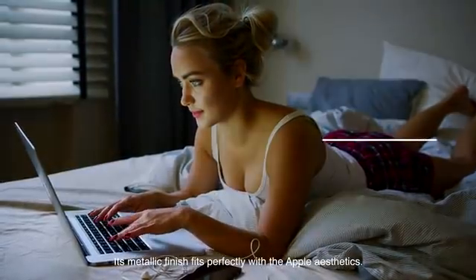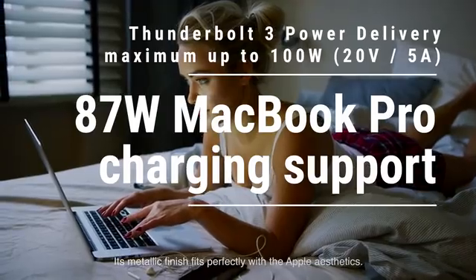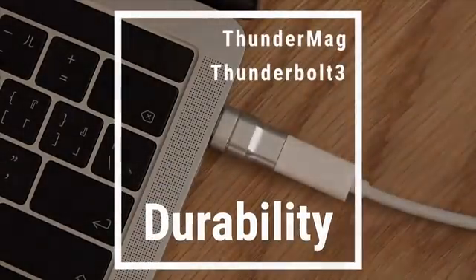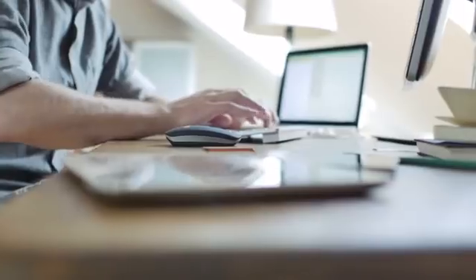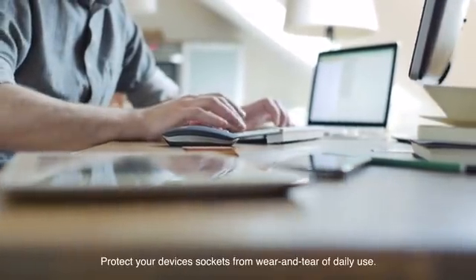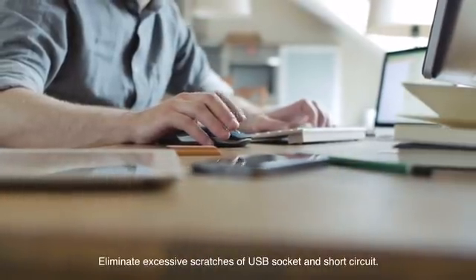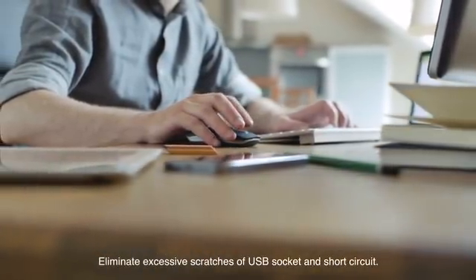Its metallic finish fits perfectly with the Apple aesthetics. Protect your device sockets from the wear and tear of daily use, and eliminate excessive scratches of the USB socket and short circuits.